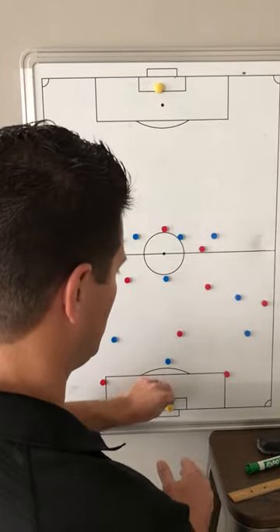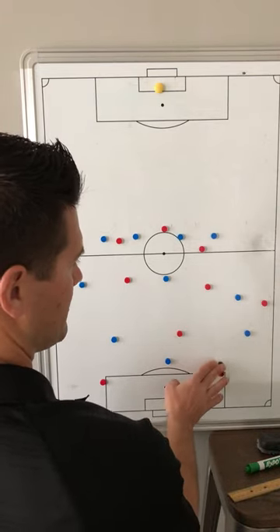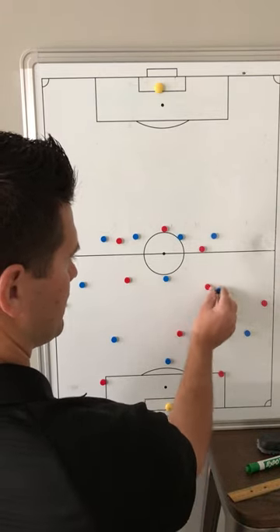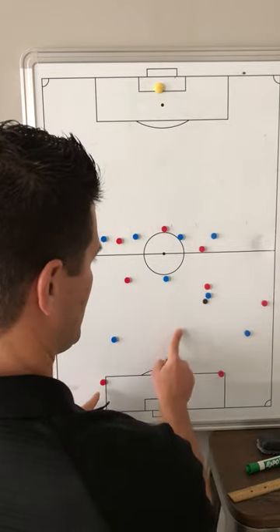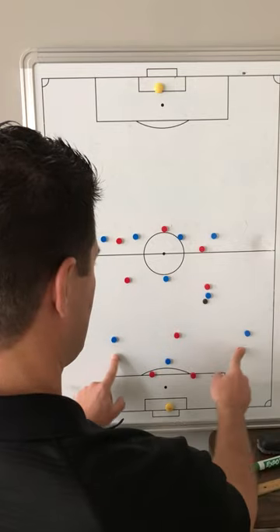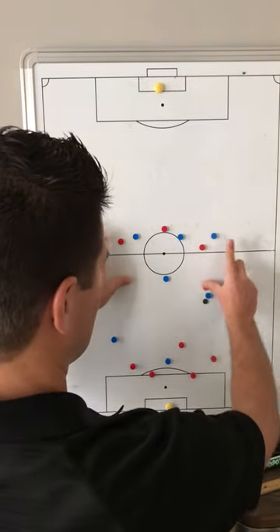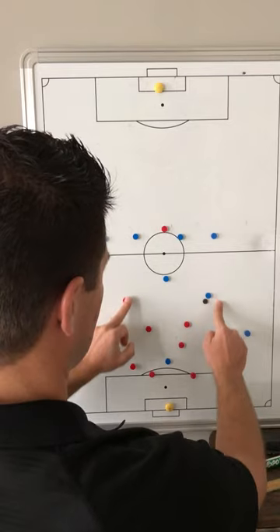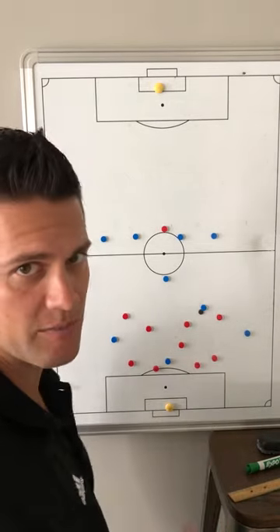Of course if Blue do a good job we have to be ready for the transition moment. We play, he comes, he strips the ball. Instead of running out, what we want to do is narrow in, drop, and force these players here to down-press and get into an area underneath the ball to provide team compactness.